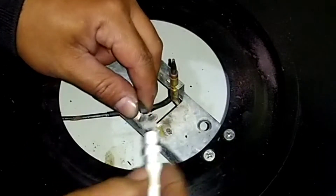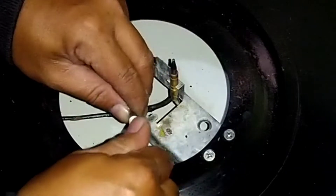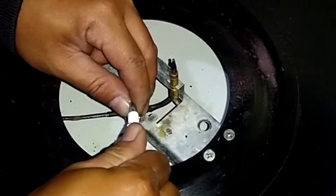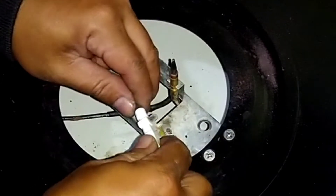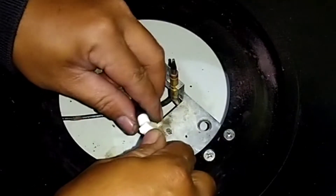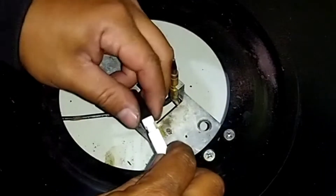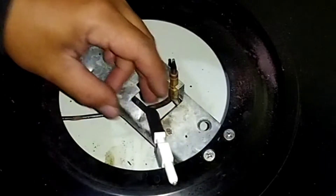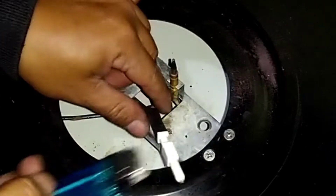Setelah solasi bakar dimasukkan, kita pasang untuk elektroda atau busi pemantik dengan cara diputar-putar ke kabel pemantik. Geser solasi bakar sampai ke bagian bawah keramik elektroda, dan selanjutnya kita bakar untuk solasi.